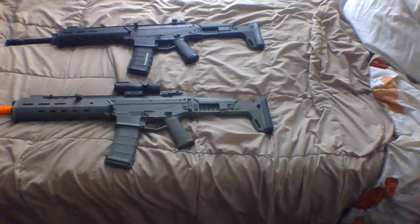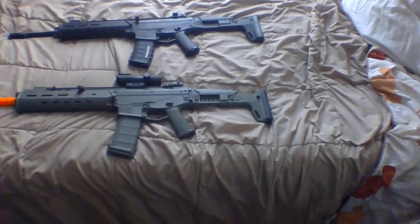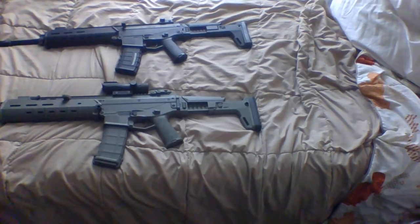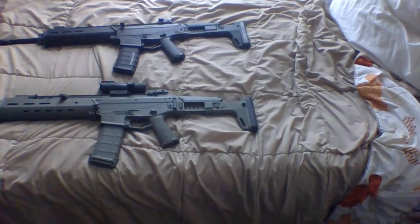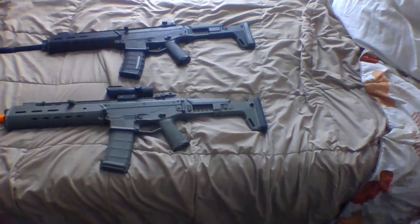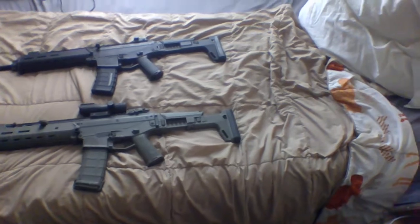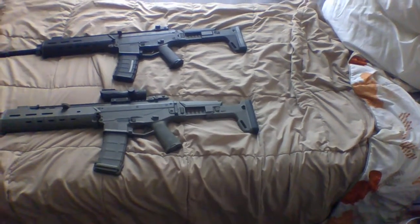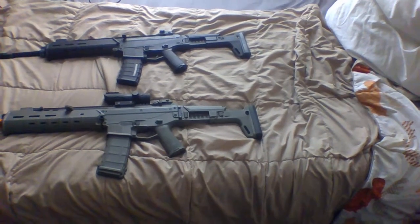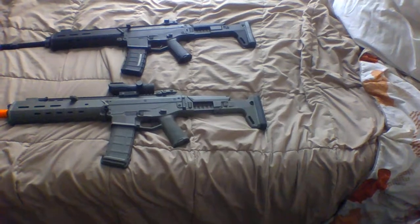So overall, which gun is more worth your money? Well, that depends. When I bought the A&K Masada four years ago, I didn't have enough money for the PTS version. It lasted me about four years until it broke, and then I bought the PTS version and have had it for almost a year. If you have the money, want high quality exterior build quality, and don't feel like upgrading too much, the PTS version is definitely your better bet — it is overall a better airsoft gun than the A&K, both exteriorly and internally.